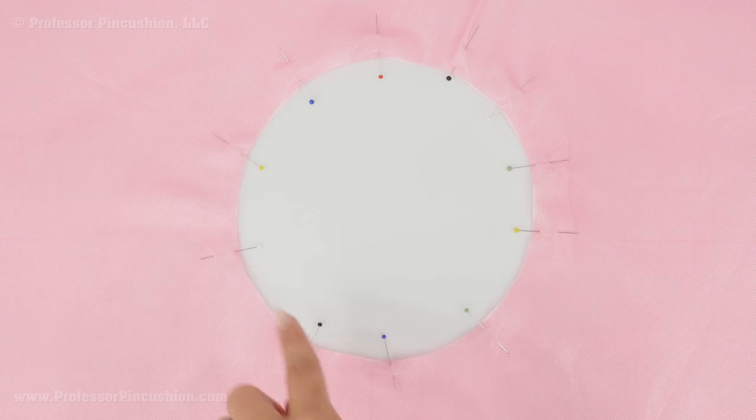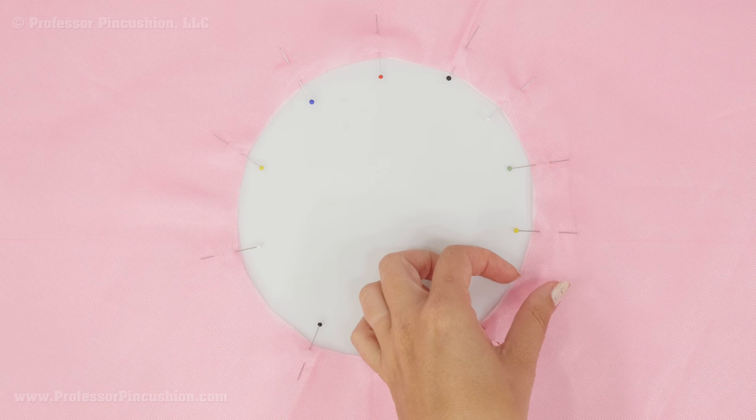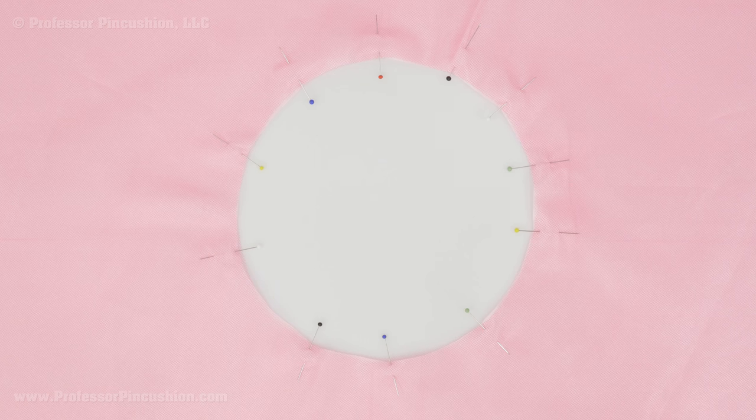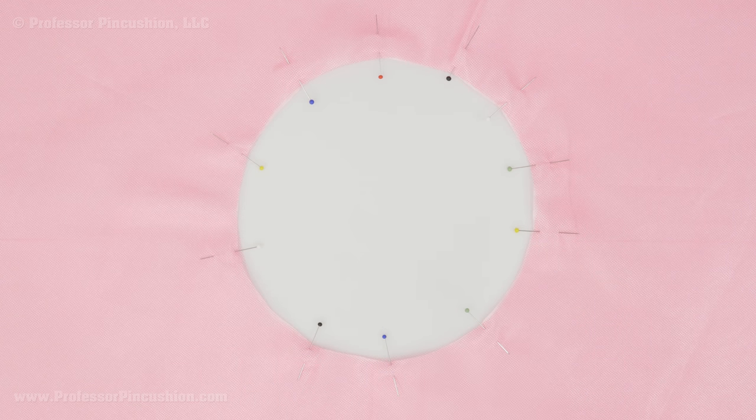Put your tulle layers on top of your lining layer, matching up the raw edges on the inner circle only. I've put pins in here and I'm just doing two layers for this demonstration — the more layers you do the fuller your skirt will be. After you have all your layers pinned on the inside circle, do a basting stitch to hold everything together until we put the elastic on. Do it a half inch from the raw edge using the longest stitch on your machine.